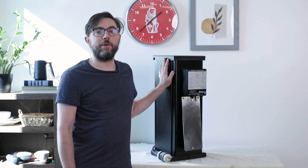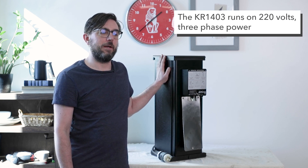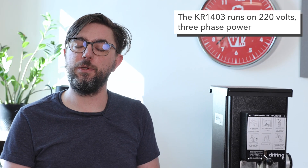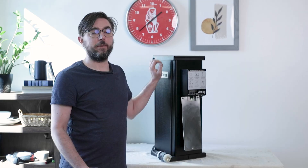The KR1403 runs on 220 volts, three-phase power. What that means is that instead of just two hot legs of about 120 volts each, we have three hot legs of 120 volts each powering the motor, which gives us the significant power that the 1403 runs on.